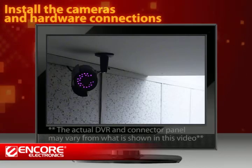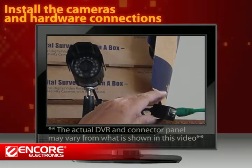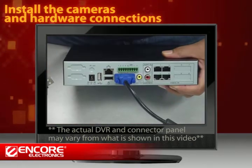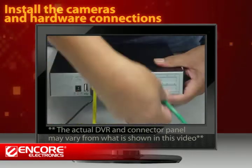Before connecting all the devices, make sure the cameras are firmly attached to the surface of your desired locations and wired accordingly. Connect your monitor to the VGA port and the USB mouse to the USB port. You can also connect the DVR to the internet via LAN cable.